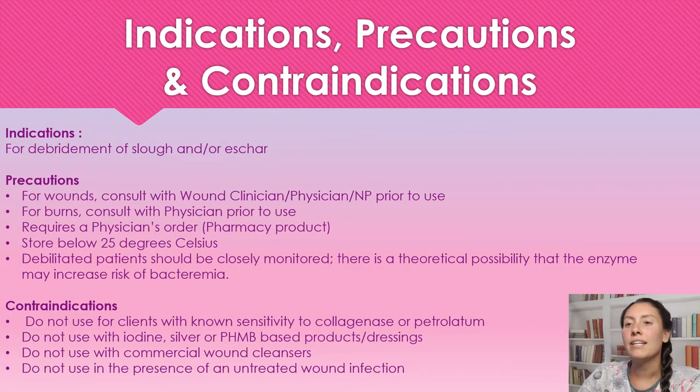Indications for use: we're going to be using this for the debridement of slough and/or eschar.